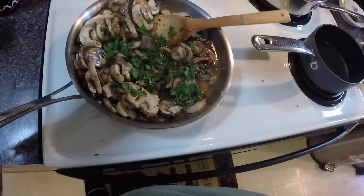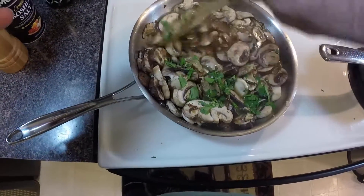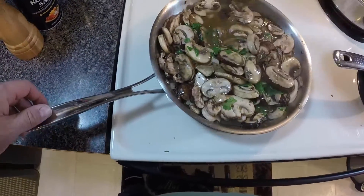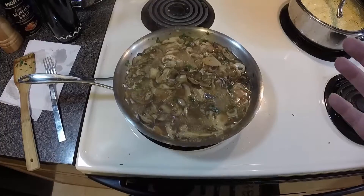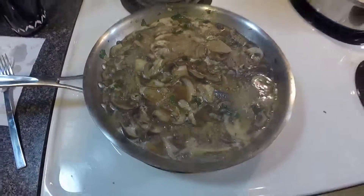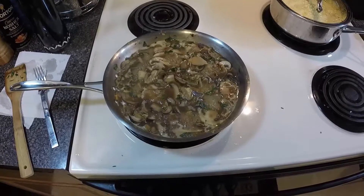What we want to happen is for this to thicken up — we want the mushrooms to soak up that chicken stock and the whole thing to reduce. So we're going to put this on medium, let it go, and stir every now and then. It's been about five minutes on medium heat and it's bubbling really well. I want it to reduce and get a little thick, then we'll come back.